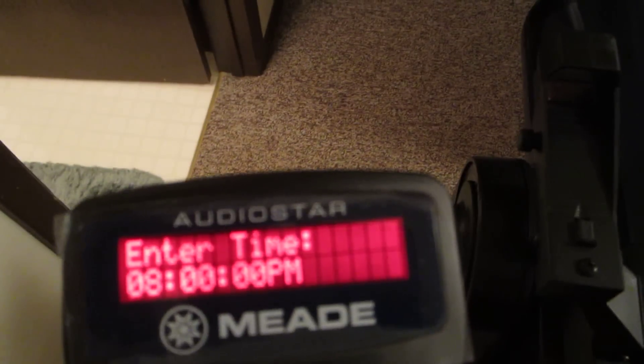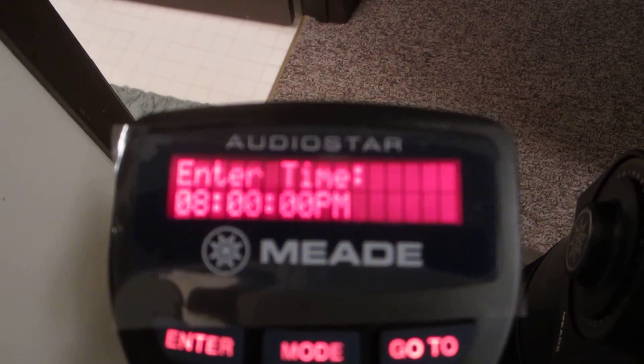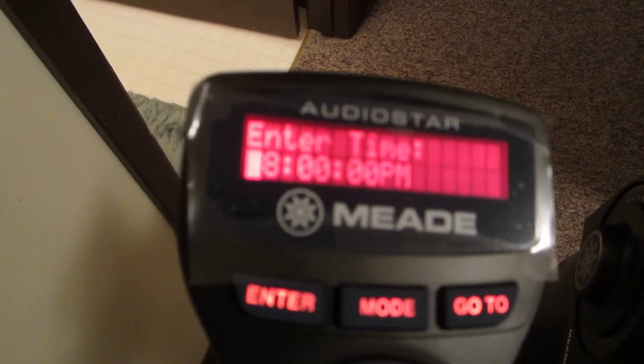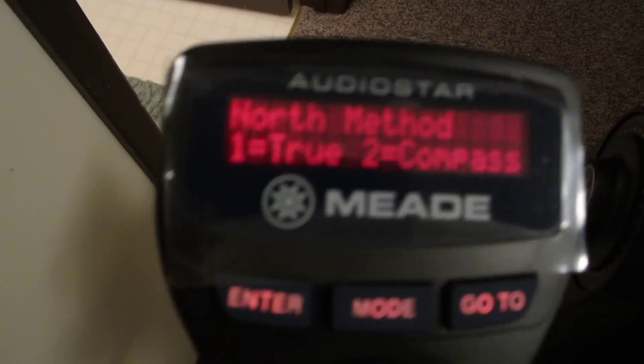Now we need the time. The time actually is 10:28 — you can check it with your cell phone too. So we hit 1, 0, 2, 8. And it is PM, so that's correct, we'll leave that alone. ENTER. And daylight saving time — yes, currently we're in daylight saving time.